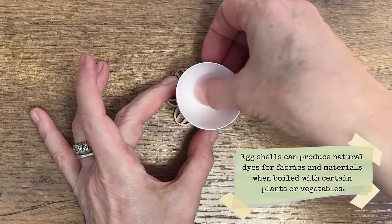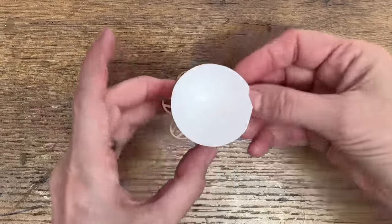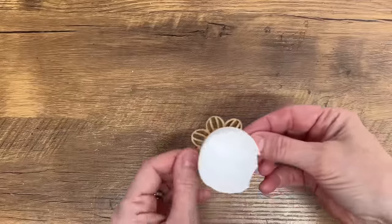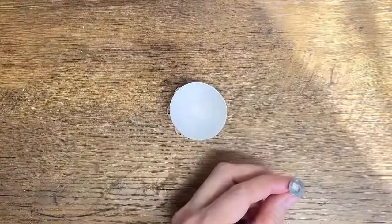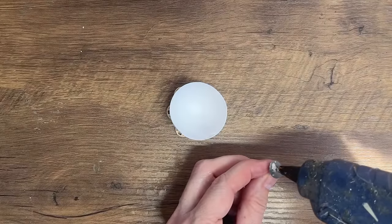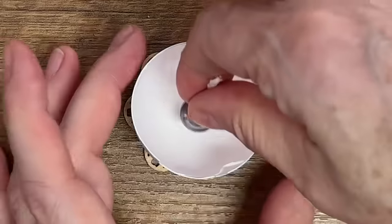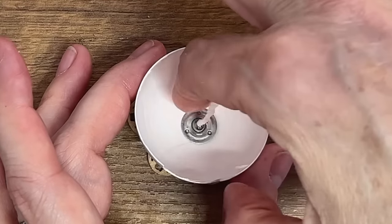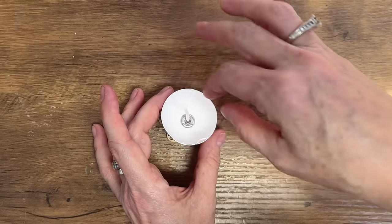I use a wooden die cutout which can be found at dollar stores and I attach the eggshell to the bottom of that shape with a small bit of hot glue. I had a wick from a leftover candle and I applied a little bit of hot glue to secure it into the bottom of the eggshell. As the wax melted and became pourable I carefully poured it into the eggshell, keeping in mind that the eggshell is fragile and you have to handle it with care.